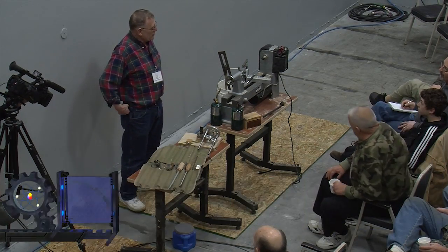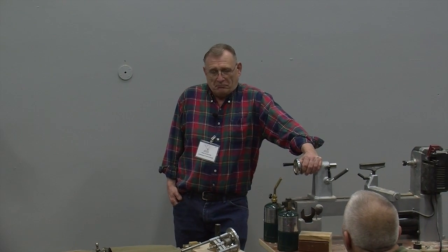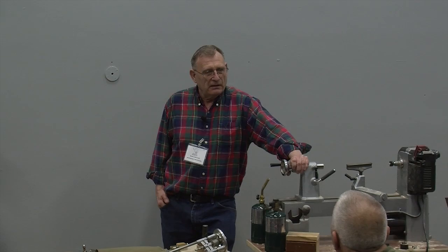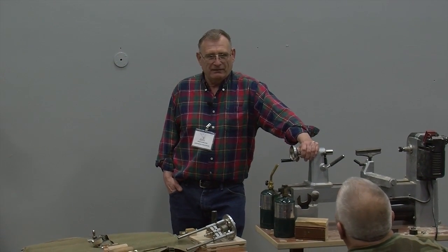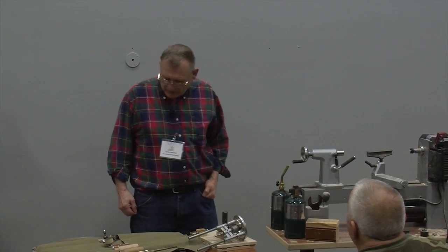My name is George Armstrong and we're going to do something on tool making today. The reason we're going to make tools is mostly for problem solving — when you've got something you can't get at, or a tool just won't work, you've got to make a different tool. Most of the time you can't buy them off the shelf. Another reason is to save a little money, and also to figure out whether you want to spend the money to buy a tool without actually spending it first.